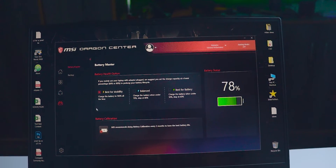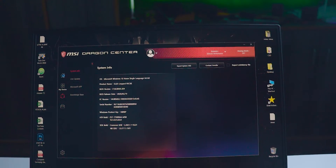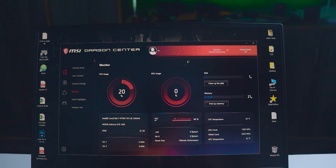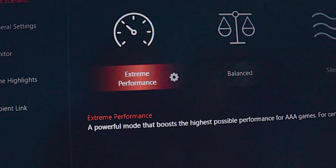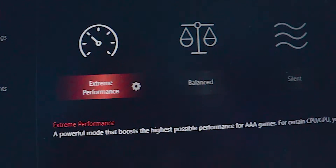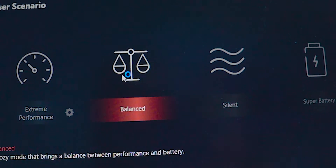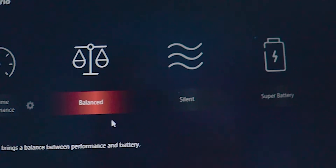All MSI laptops come with MSI Dragon Center. I posted a detailed video on it — link in the description. With Dragon Center you can tweak battery settings, laptop performance, and much more. I use Extreme Performance mode when editing or gaming, and otherwise keep it in Silent mode or Battery Saver mode when I'm out without a charger.